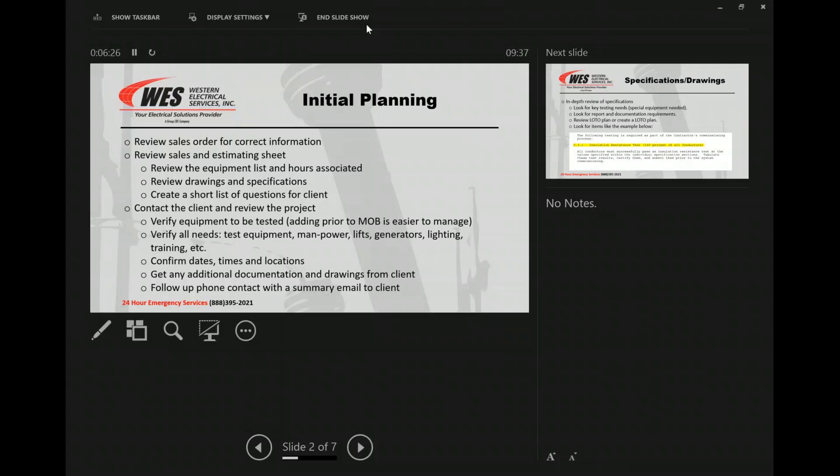And then follow up — this is a big one — follow up your phone contact with a summary email. 'Hey Bob, it was great talking to you today. I've got you down on the calendar for these dates and times. Here's a list of the equipment. You're providing the generator for the 480.' Just give a summary. That way we have that to fall back on if they say, 'We never agreed to that date or time,' or 'You guys said you were bringing a generator.' That gives them a chance to respond and say, 'No, we're not providing the generator, you guys are,' and then we can do that discussion.